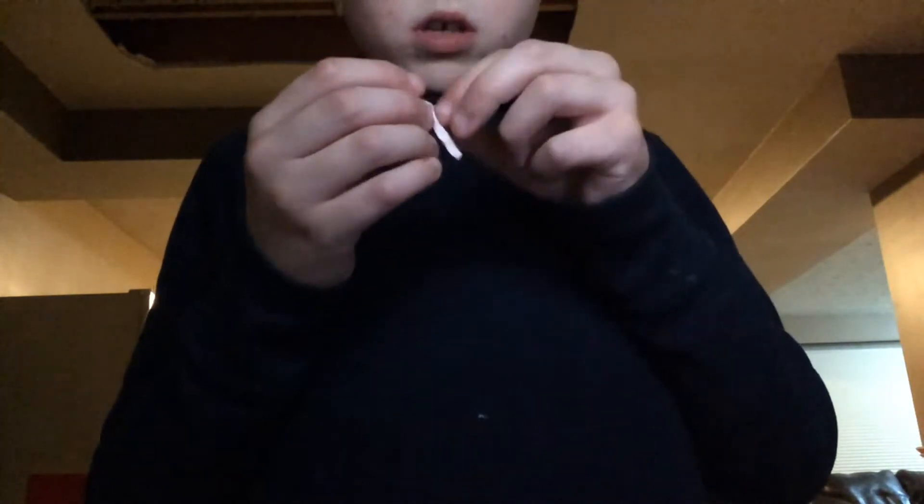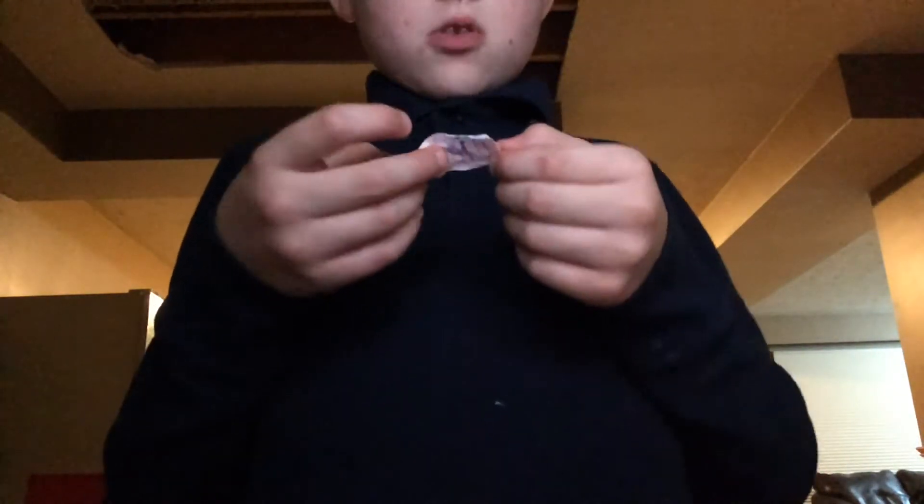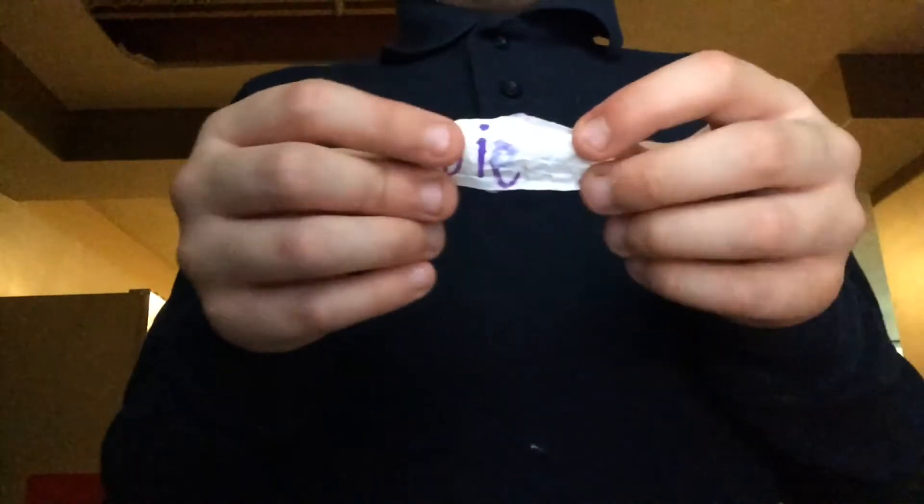How do you open this little tiny thing? No, well, literally how do you open this? Got it — took me two or three minutes to open it. It kind of says 'die.'